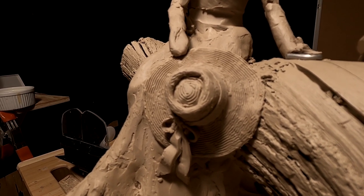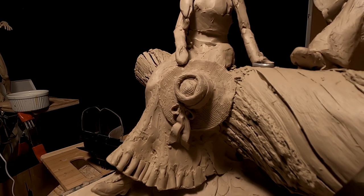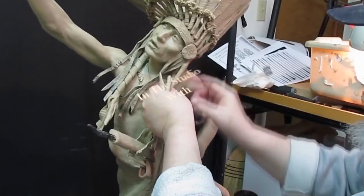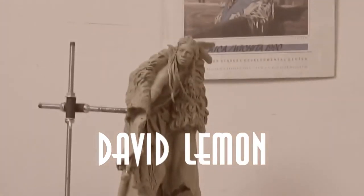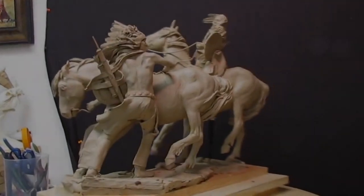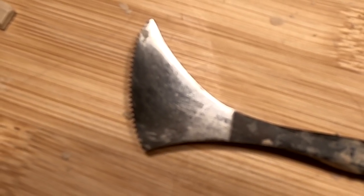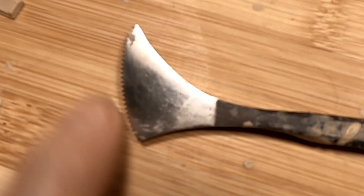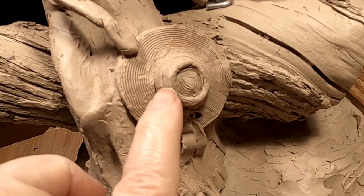I figured out a way to make it look like straw — a straw hat — by using a tool I'll talk about in about two seconds. This is the tool I'm talking about. It's a metal tool, and it's got a serrated edge and a curved side and a straight side, both having the same serrated edges. The curved side I used on the hat, because I have the hat curving up towards the crown of the hat.